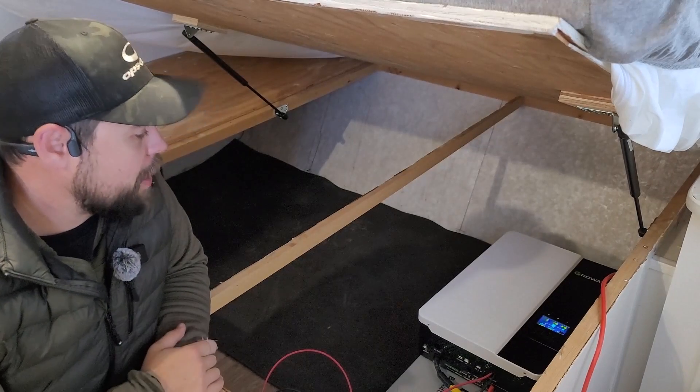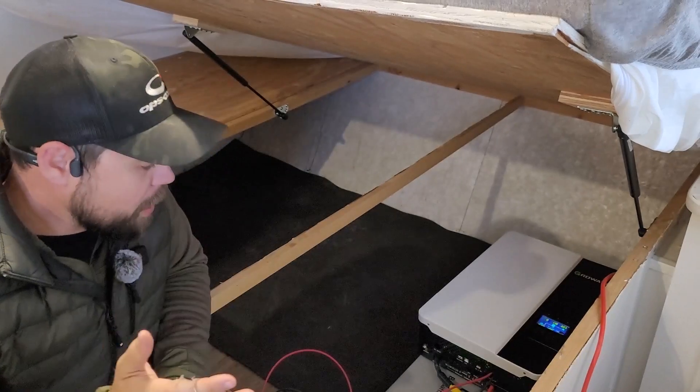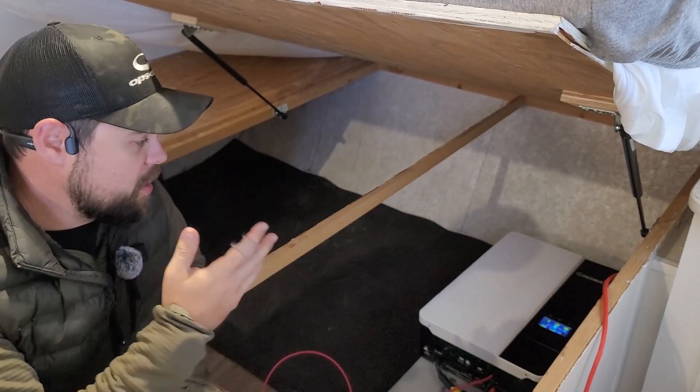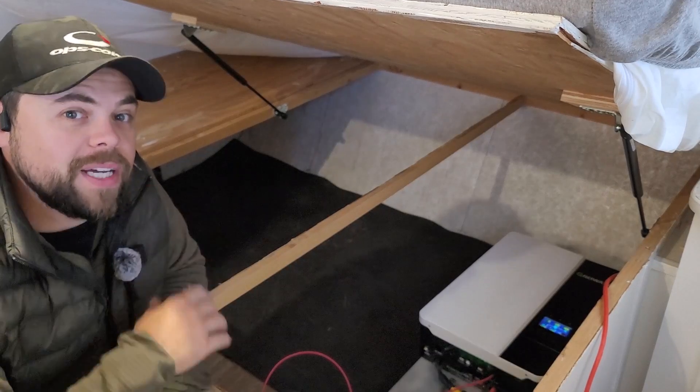Especially from a preparedness standpoint, being able to just back up and know that power-wise I'm 100% ready to go — just throw it on the hitch and go — is really cool. It saves me a lot of time from having to load up a power station and then get on the road. Whether it's bugging out to a safer location or just the convenience of camping with my family, it's already done. I don't have to worry about anything and it just runs on its own. You can reach out to me at info@poweredportablesolar.com, and I'll have the links to bigbattery.com down below. Thanks guys, be prepared — see y'all in the next video.